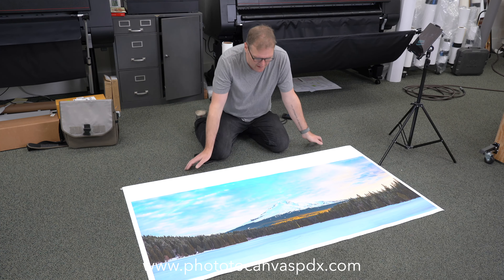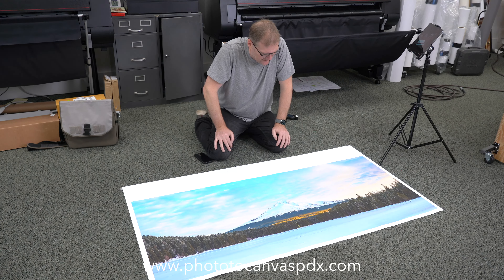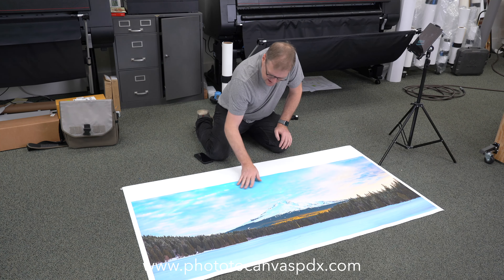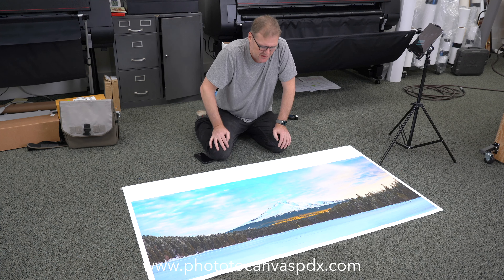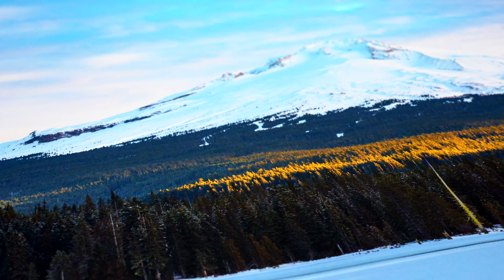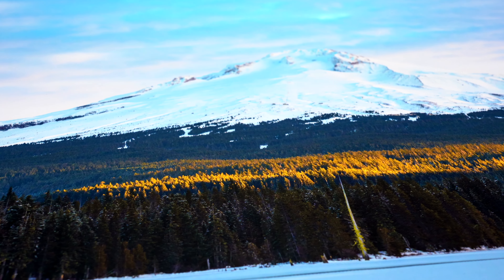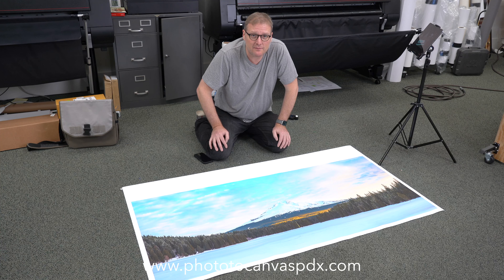So here's the print. It's really beautiful — it came out really fantastic. The details are just amazing. I'll zoom in with the camera so you can get a better view of it. I'm really, really happy about it, and I think people are really going to like this matte canvas. Let's get the frame built and get it stretched.